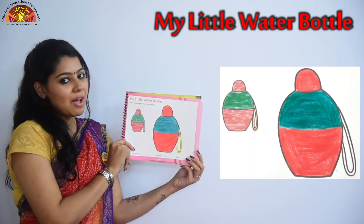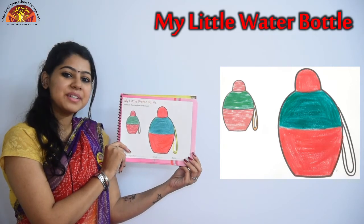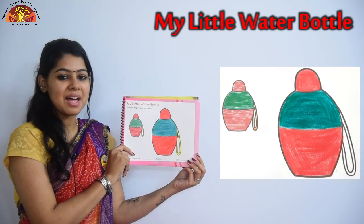So kids, in this way you have to do coloring in my little water bottle. I hope you enjoyed the class. Have a good day. Bye bye.